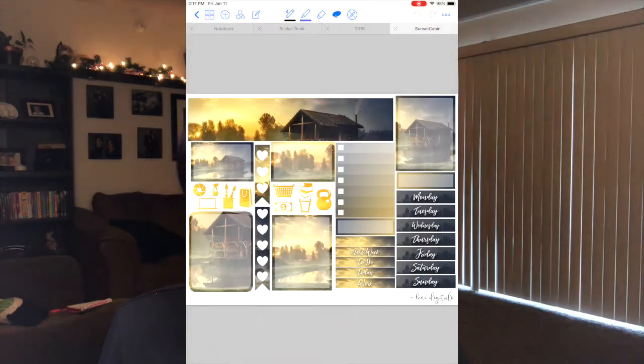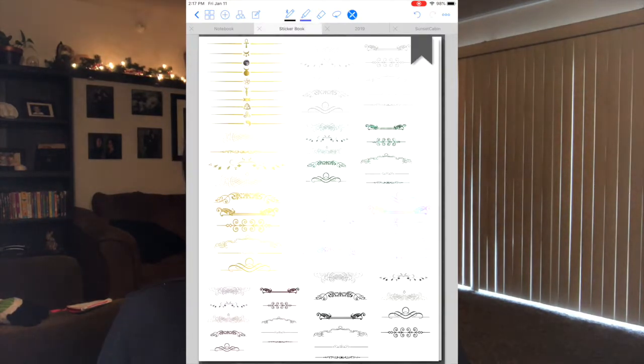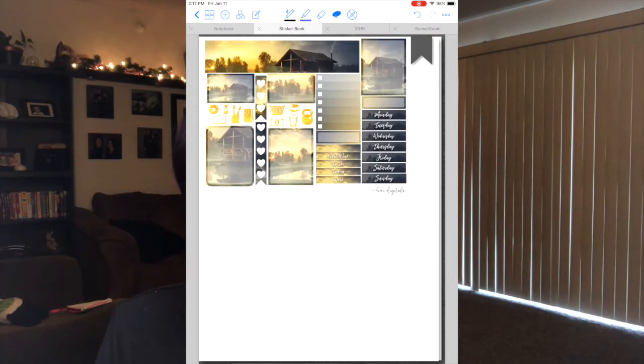One thing I prefer to do — because I like to keep everything organized, go figure, planner girl — is take all of these images, copy them, go into my sticker book, create a new page, paste my stickers there, resize them so they fit on my screen, and put them there.